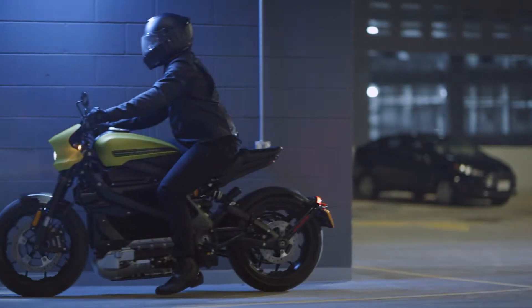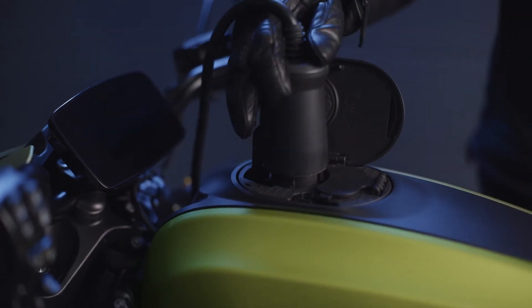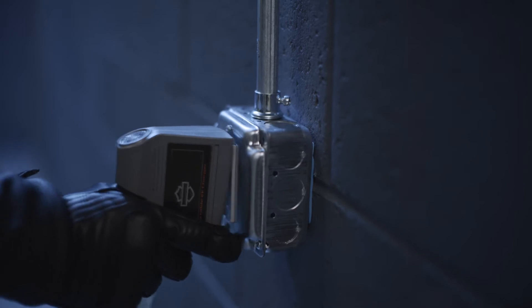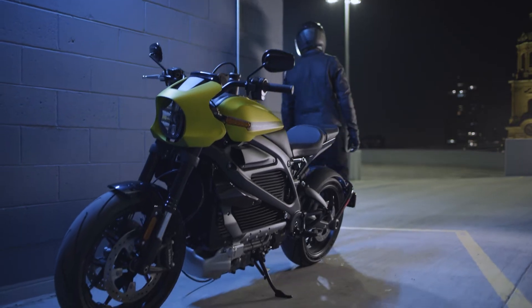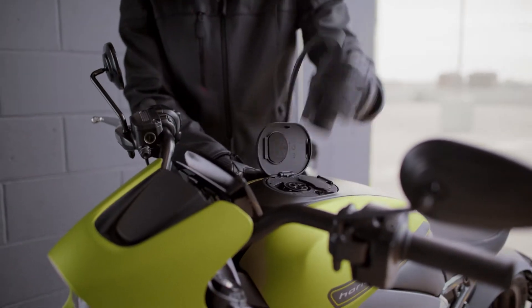This electric experience is equipped with onboard Level 1 charging. Your Livewire can plug in anywhere there's a standard 120-volt wall outlet. Simply leave connected overnight, and you can expect to have a completely charged bike in the morning.